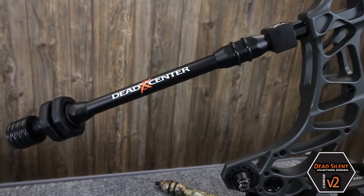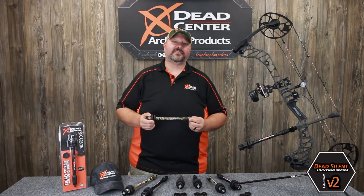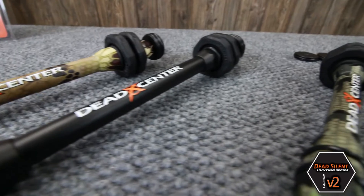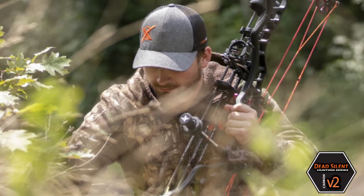The Carbon V2 is designed to silence and dampen felt vibration while still providing balance and stability for your hunting bow. Constructed of carbon tubing, this stabilizer provides the ultimate combination of silencing and stability without added weight.